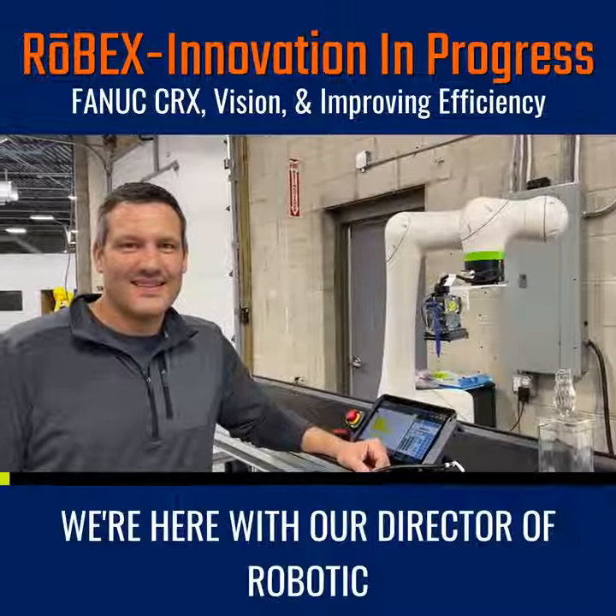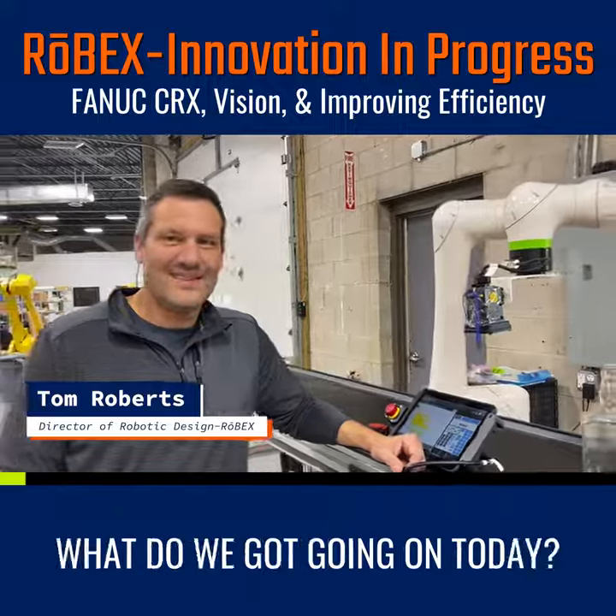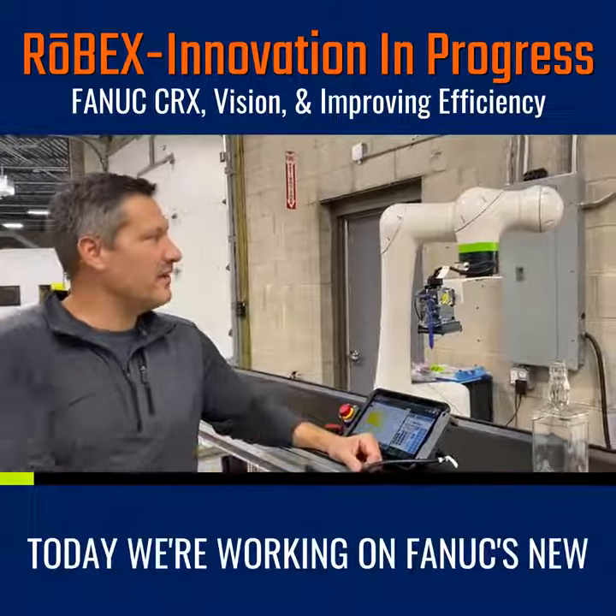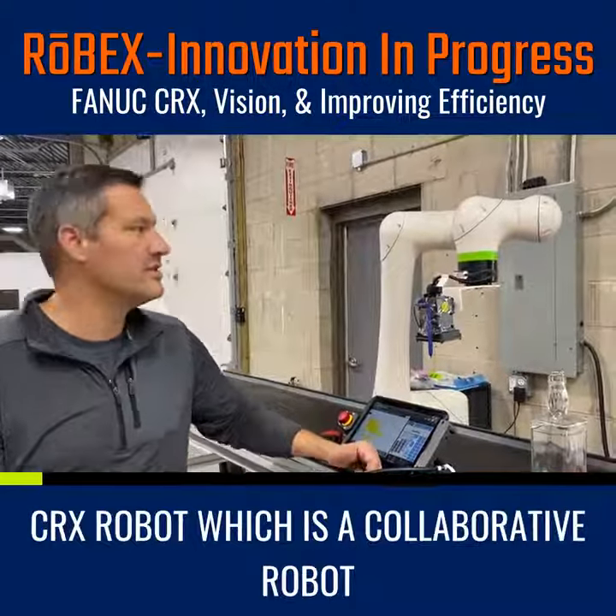We're here with our Director of Robotic Design, Tom Roberts. Tom, I caught you working on something — what do we got going on today? Today we're working on Fanuc's new CRX robot, which is a collaborative robot, and we're going to be doing some IR vision line tracking.